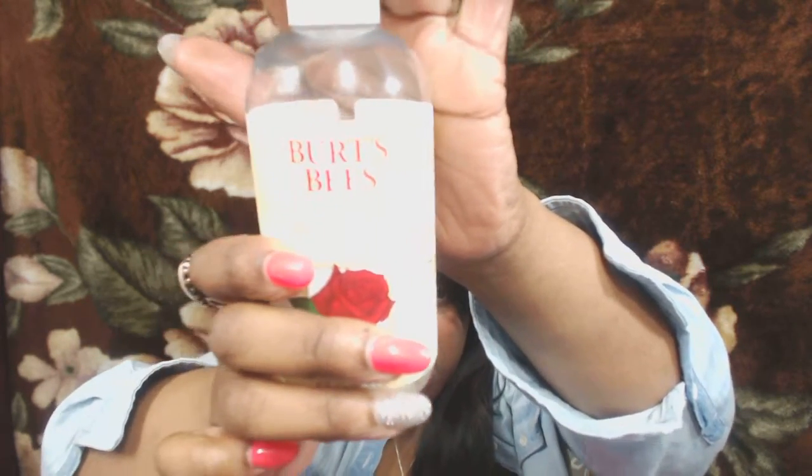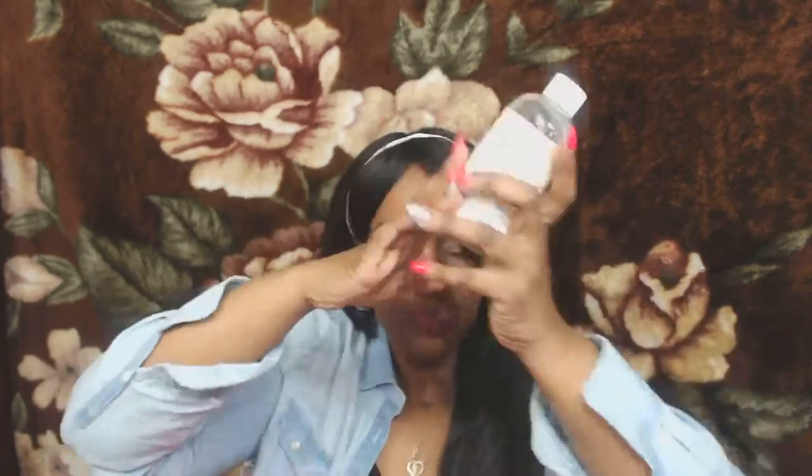This is the Burt's Bees rose water toner. I didn't like it — I didn't feel like it toned anything, and it left my face super dry in my opinion. I'm wondering if maybe it's for sensitive skin, but I'm definitely going to be regifting it or tossing it. I do appreciate that it's organic and all natural, but I won't be repurchasing it.